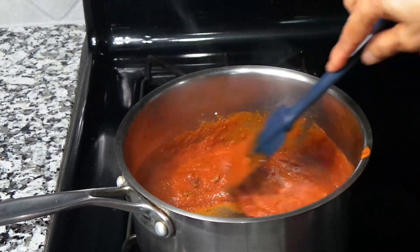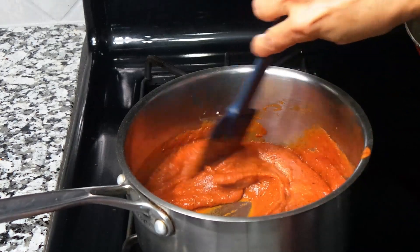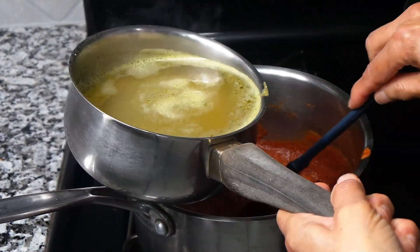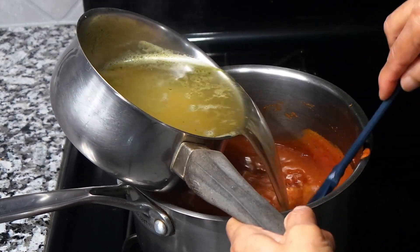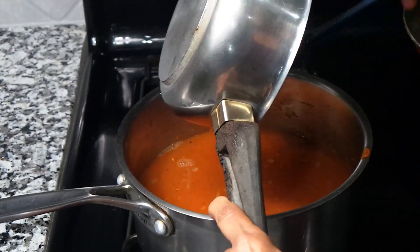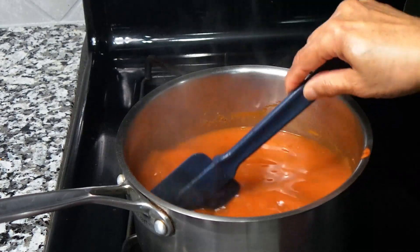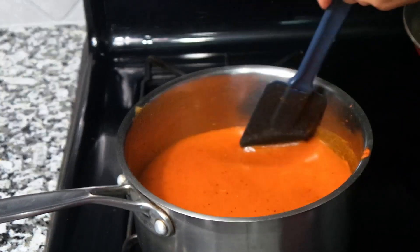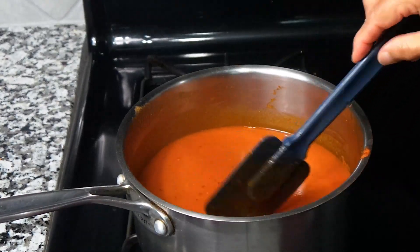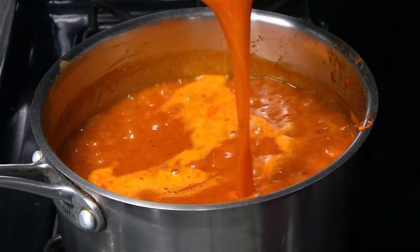We're just going to try to break any lumps. Because we have flour in there, we don't want the flour making lumps. Now we are going to add two cups of chicken broth. You can just boil a chicken leg to make chicken broth, and add a little bit of salt and black pepper if you want. I reduced the flame in the beginning because I don't want the flour to get lumpy. Our sauce is done — it's nice and thick. We don't want it any thicker than this.